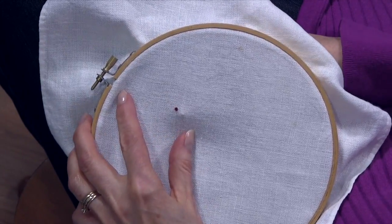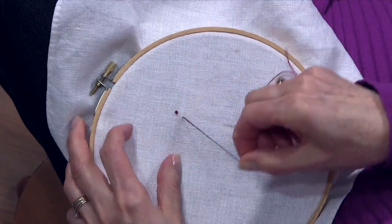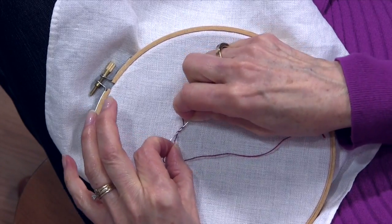So let's try again. Come up from underneath. Hold that thread off to the side. Lay your needle on top of the thread.